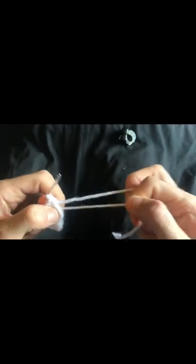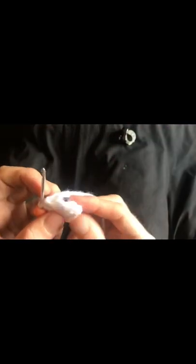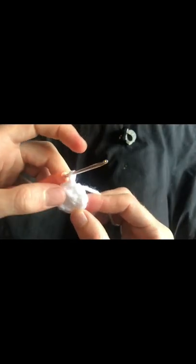Then chain 1, and we're going to put in 8 half double crochets into the centre. So: 1, 2, 3, 4, 5, 6, 7, and 8. I do end up with a little gap here, but you can pull this tight. And slip stitch back into the slip stitch on this side — that creates a nice little circle.